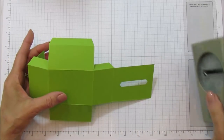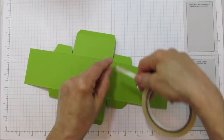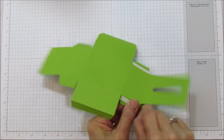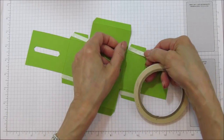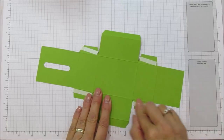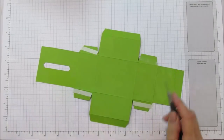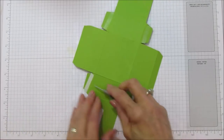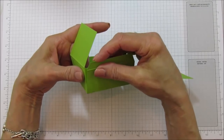Now we're going to go ahead and put this box together, then cut our other piece. Grab either some Fast Fuse or Tear & Tape — I'm going to use Tear & Tape on this. You could probably use Tombow too, but you want it to stay together. When I very first started, I used a cheaper double-sided tape and my boxes would start coming apart, so I always say use Tear & Tape or a really good strong double-sided adhesive.